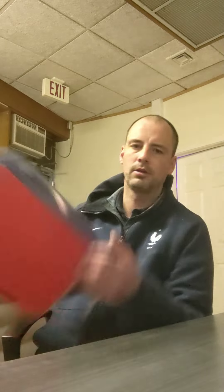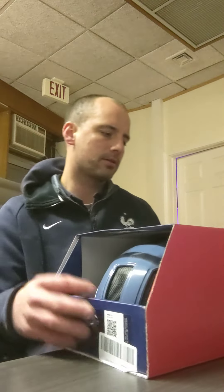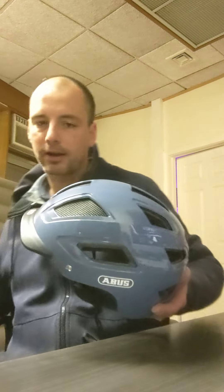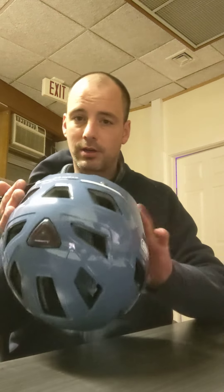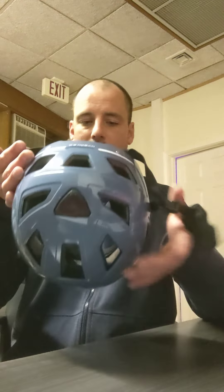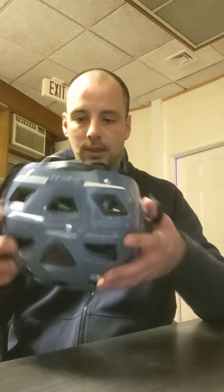I was also interested in checking out some unorthodox shit. You can see a lot of the top-hat specialized and giant helmets you see on the Tour de France, but for me I like mountain biking and street riding. I'm aware of incidents and accidents with cars, trees, coyotes — I don't know, whatever. So this is the Abus.